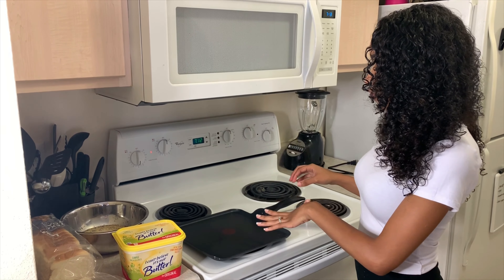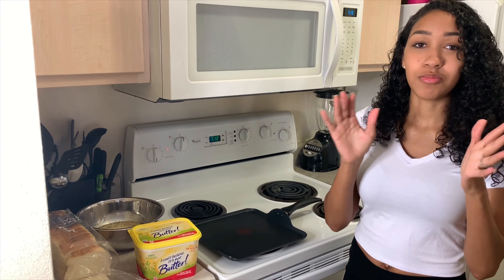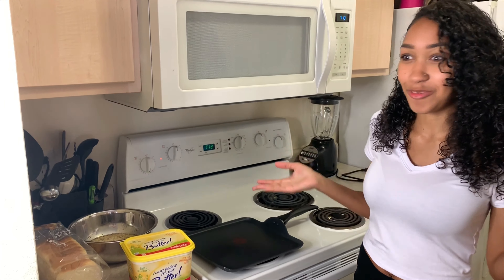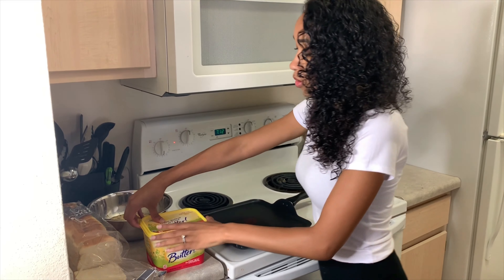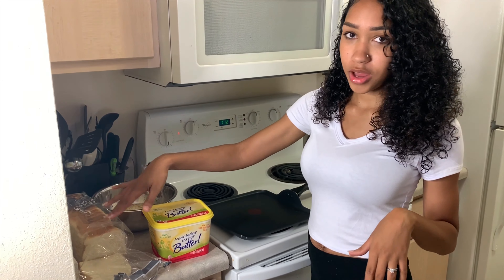Now we have moved over to the stove. I have my square griddle — I always make anything with bread on this because it's square, and I just feel like bread is square so you should make it on something that's square. Then we have our butter; we use I Can't Believe It's Not Butter, but butter does not discriminate — you can use whatever kind of butter you want. They brought the mixture over here with the bread and now we're just going to cook it.